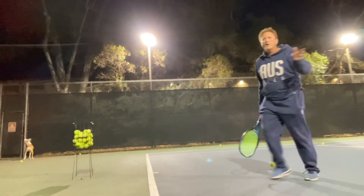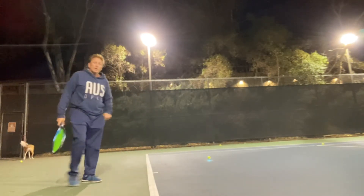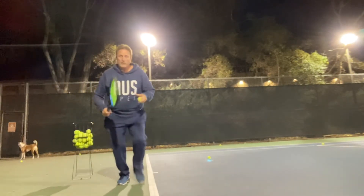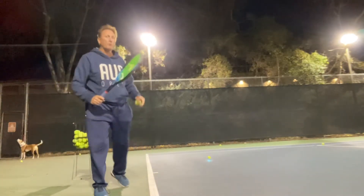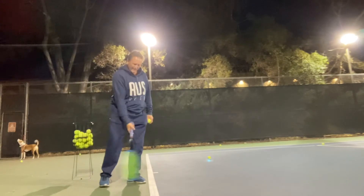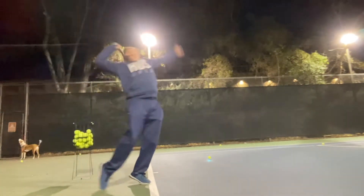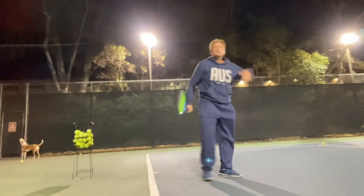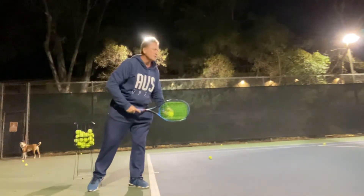If you've got to serve volley, you've got to get in quick. You've got to run quickly, split step for your first volley, then continue in. Very important — you don't want to get caught down at the service line. Even though Ken's returning, I'm not going all the way in; I'm just showing you the action of the serve.